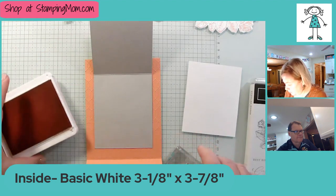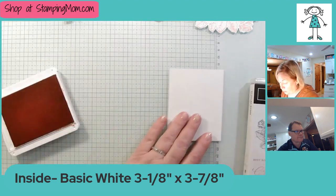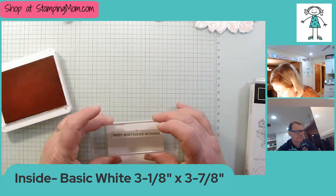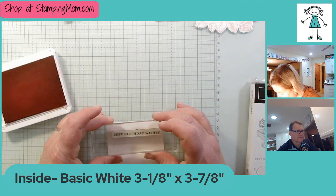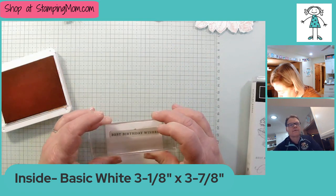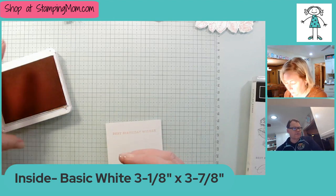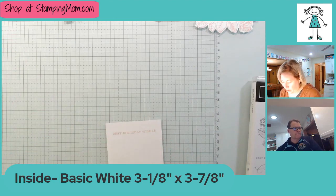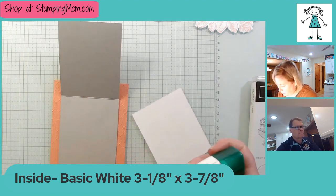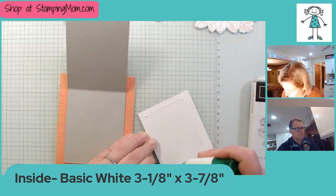For the inside I got out the Calypso Coral ink. One thing I found with this new glass mat that you can get free during Sale-A-Bration is I don't have to use my cushion mat — it gives just a little bit of cushion, which is super nice. The glass mat is actually on little rubber legs so it's got a little give to it.